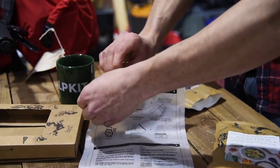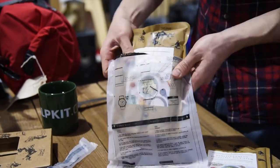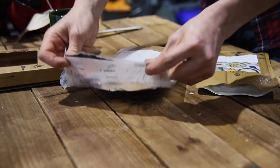To use the self-heating kit, tear off the top section of the heater bag, pop in your unopened meal and add water up to this line. Fold the top of the bag over and leave your food to cook for 12 minutes.